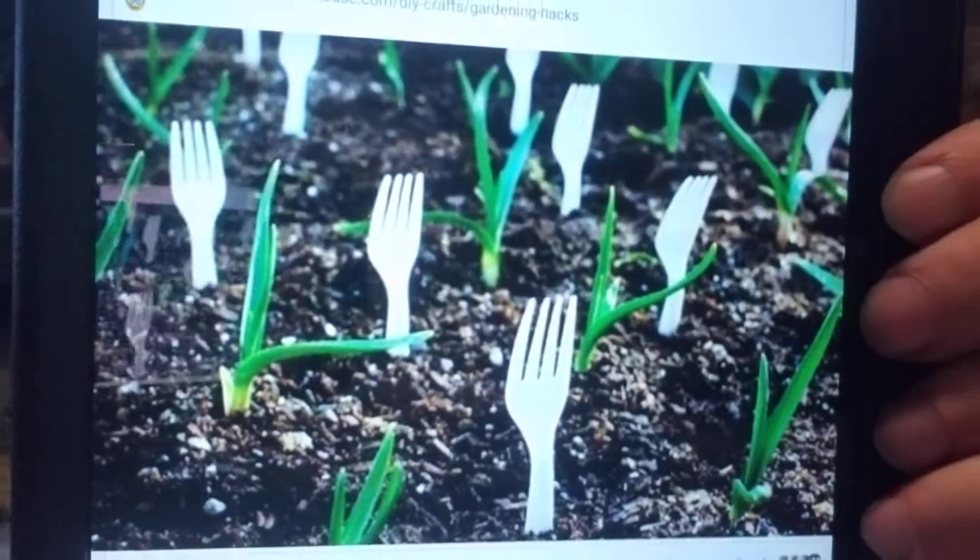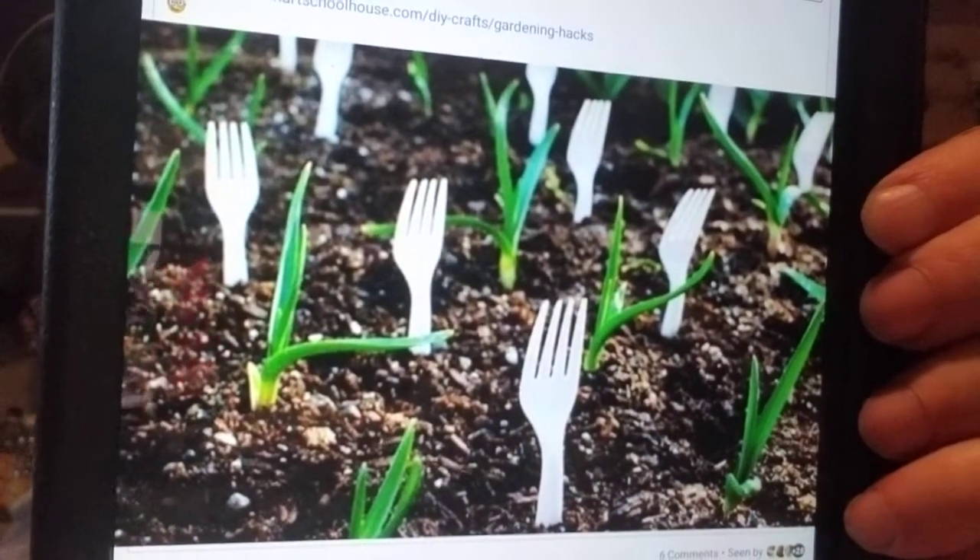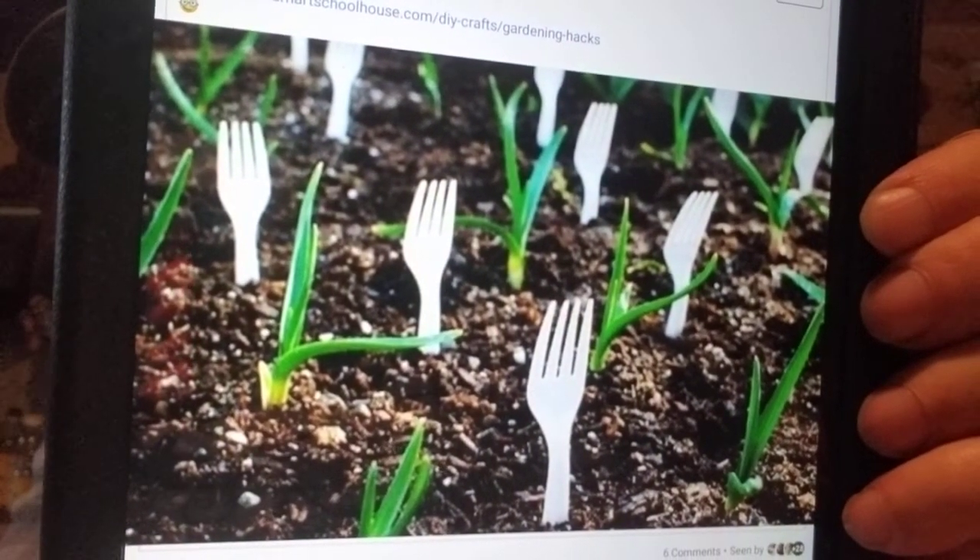Debbie Ring was the first one to post this — this is how I got the idea, and somebody else also sent me something on messenger about it. She's got a post on here that links to a thing showing about 15 or 16 hacks. The one I posted goes to a YouTube channel video that has 11 garden hacks on it — really very interesting and I might be trying some of them.